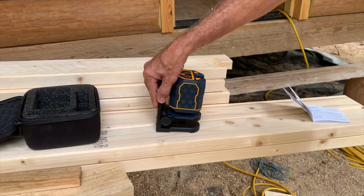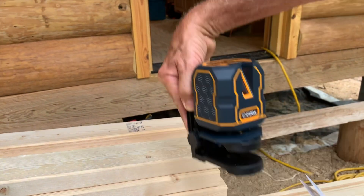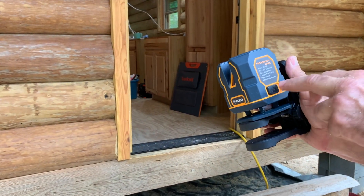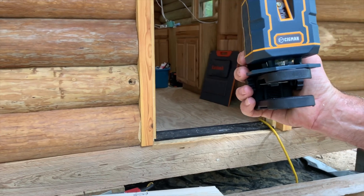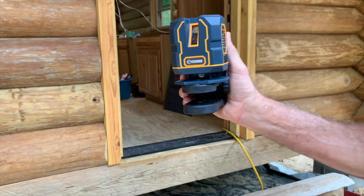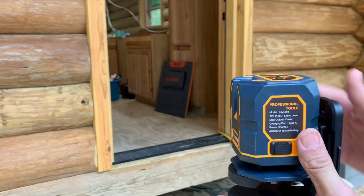We used it on our floor joists, as you'll see in the video. It's made by Sigma — it's a nice little unit, we really recommend it. It's got a little switch on the side where you can unlock it and self-level it. The self-leveling feature requires the unit to be fairly flat — within about four degrees — and it has a little pendulum inside that levels it. We used it in manual mode just because of where we were using it, and it worked fine. Manual mode is also nice because you can project a line that's not perfectly level if needed.